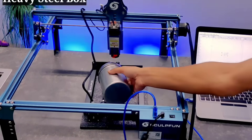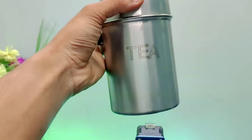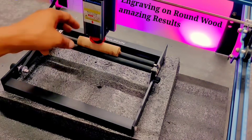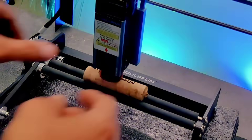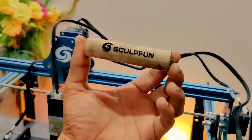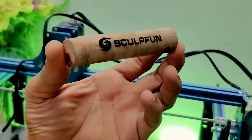Now let's understand the rotary roller machine in a bit more detail. This is actually an important part of the laser machine setup itself. With the help of this attachment, we can easily perform both engraving and cutting on round or cylindrical objects with high precision and clarity. The rotary roller works on a rotating mechanism, which slowly turns the object while the laser engraves the design accurately onto the curved surface.